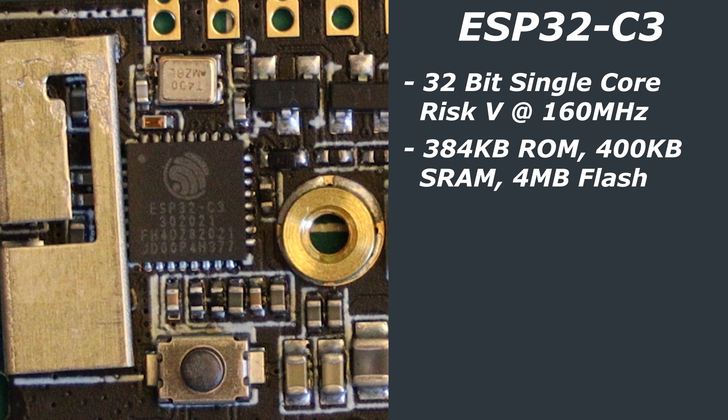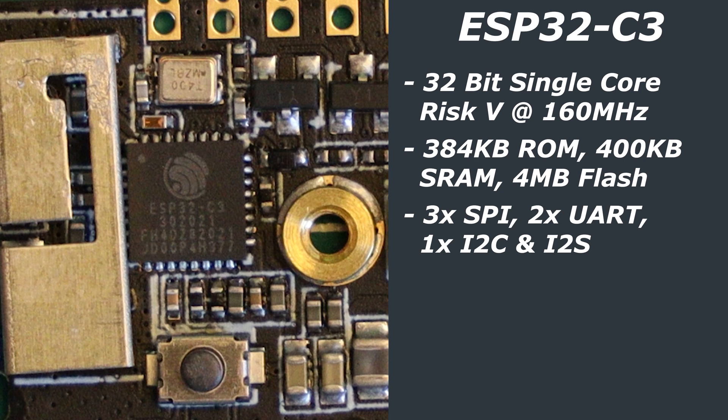It has 384KB of ROM and 400KB of SRAM. There is also 4MB of flash memory built-in to the chip. In terms of interfaces, this chip supports three SPI, two UART, one I2C, and one I2S controller. There are two 12-bit analog-to-digital converters with up to six channels. There is also RSA-3072-based secure boot, as well as AES-128-based flash encryption features, which would be really interesting for industrial automation or trying to make more secure projects.